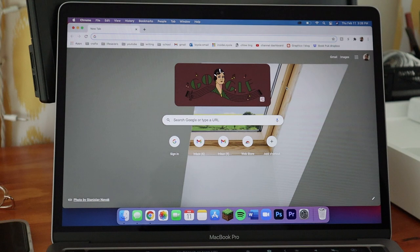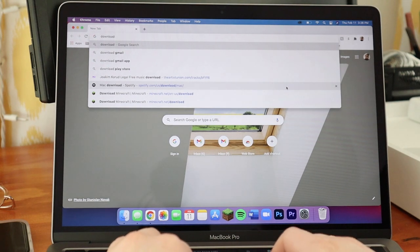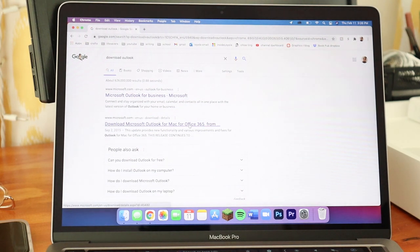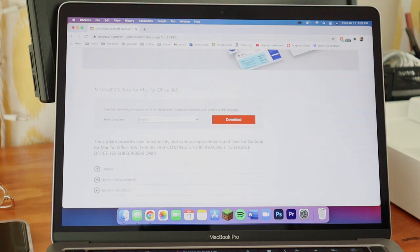I want to show you how easy it is to download an app. I'm going to download Microsoft Outlook, which is the email system my university uses. Starting in Google Chrome, I search 'download Outlook,' click the link for 'Download Microsoft Outlook for Mac for Office 365,' and since I'm already signed in, I just select my language — English — and hit Download.